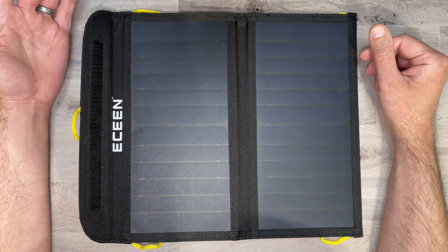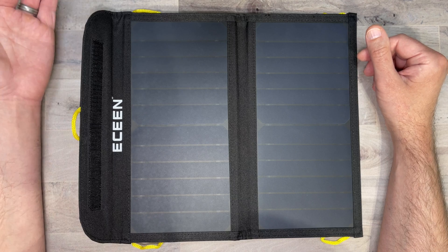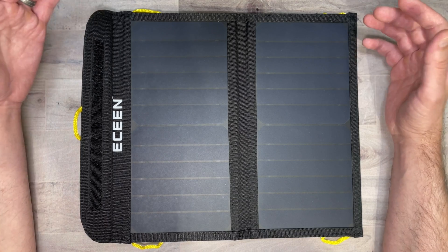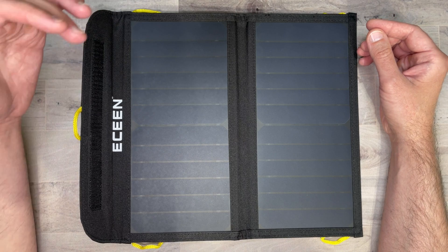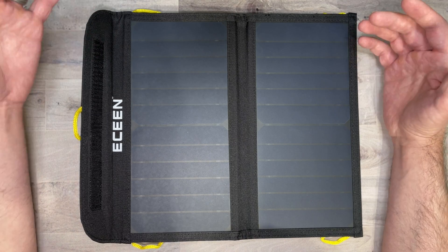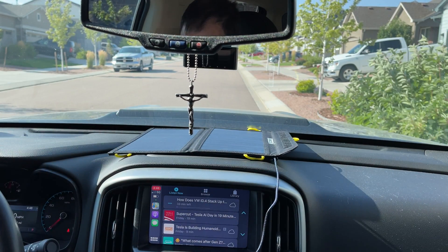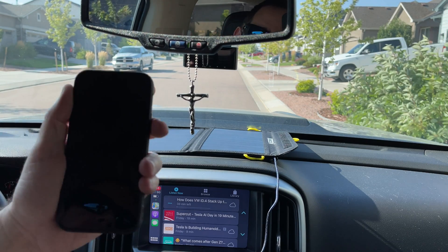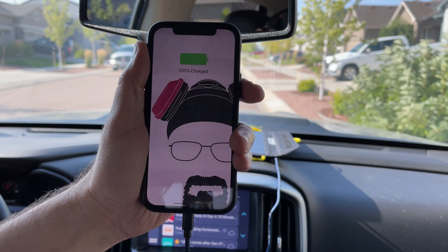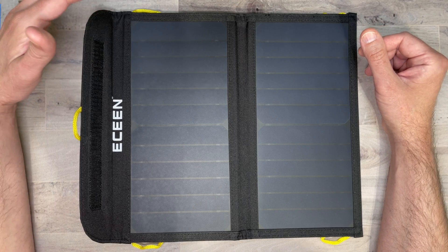It did a good job charging my iPhone 12 considering how much wattage it's capable of putting out. It's small enough to throw in your book bag or even in your glove box for emergency situations. Another useful way to use the solar panel is in your car — if you have an older car without USB charging or a cigarette lighter adapter, you can unfold the solar panel, throw it on your dashboard, plug in your device, and let it charge on your way to work or on a long trip.